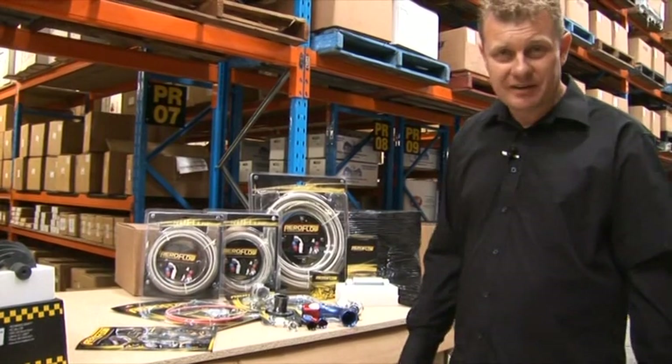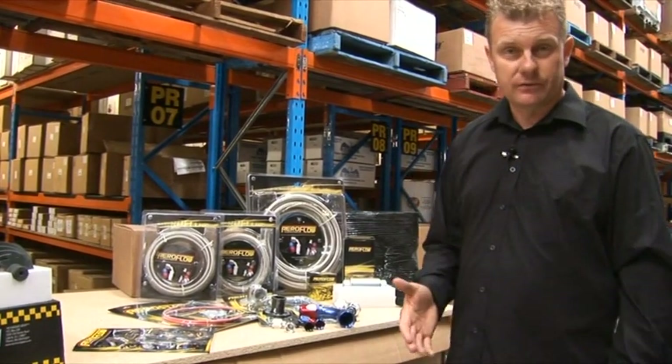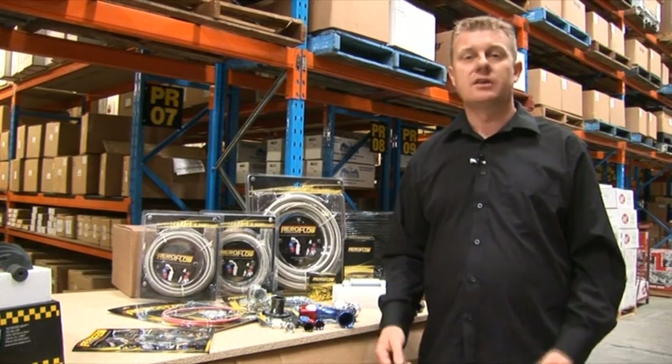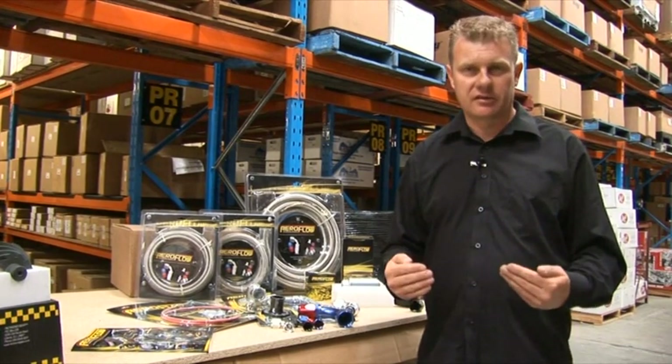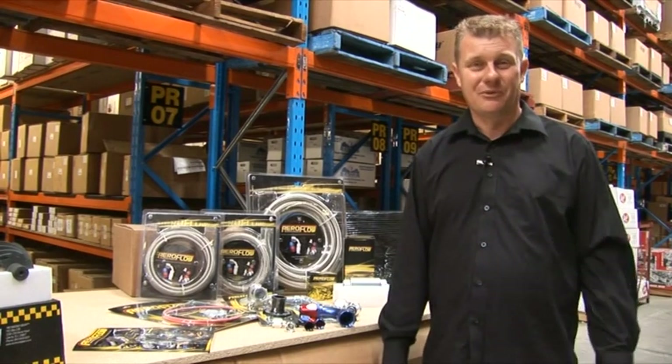When it comes to fuel hoses and fittings for your street machine or race car, whether it be water, oil or fuel, it's very important to make sure you use the right type of components for safety, reliability and, of course, most importantly, performance.